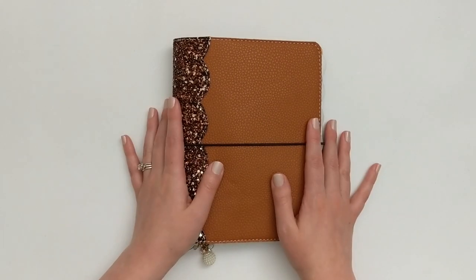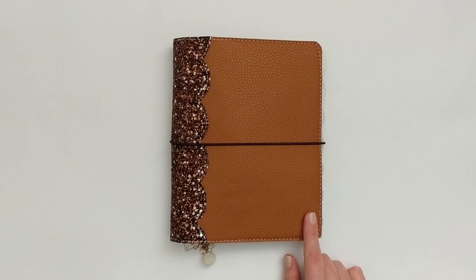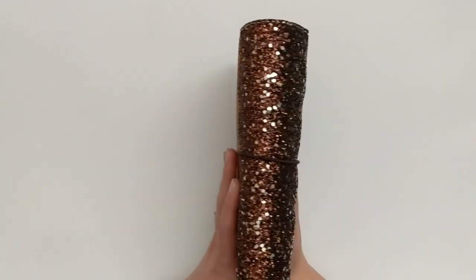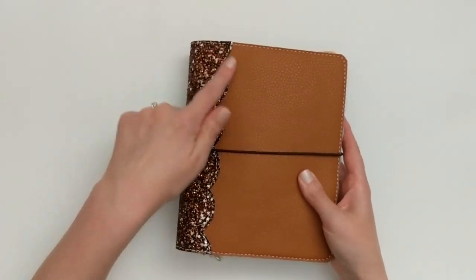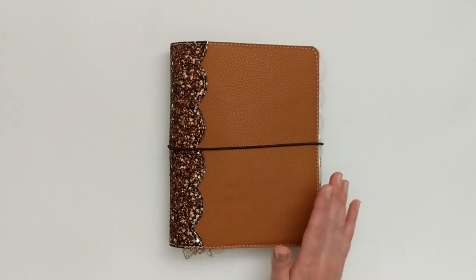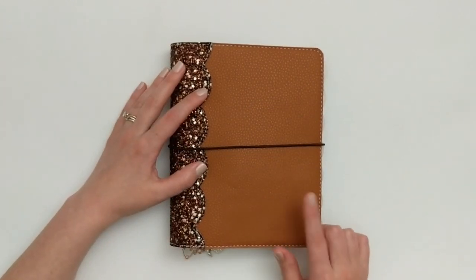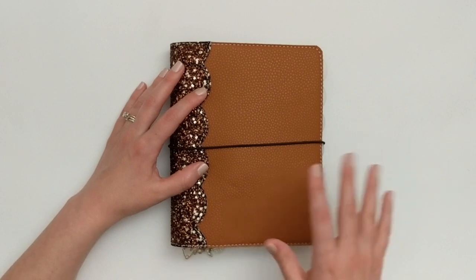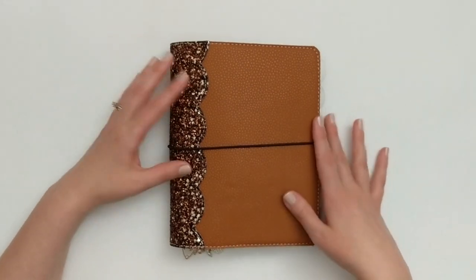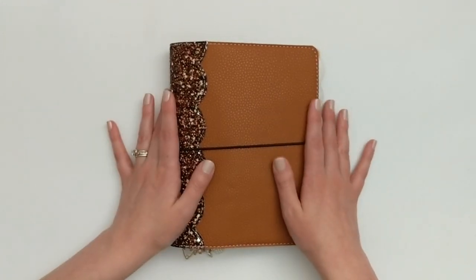Let's go over the outside of this planner first. I am still using this gorgeous faux leather cover from Paper Bound Creations on Etsy, and it has this really beautiful glitter spine with the scalloped edge. I love this so much. I got it in the fall, and I've really been enjoying getting to set up this planner for the various seasons, using this planner cover as kind of my color palette inspiration.